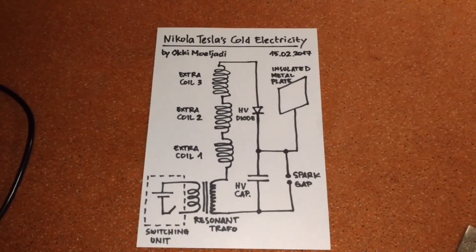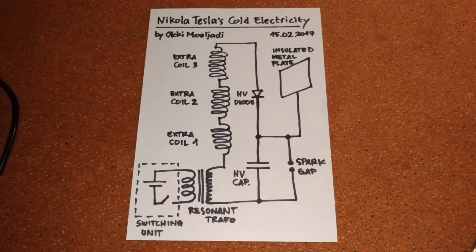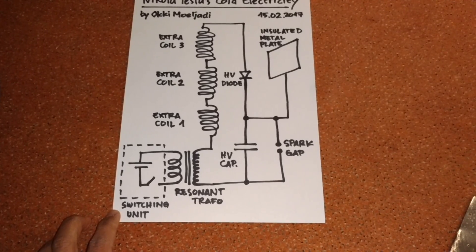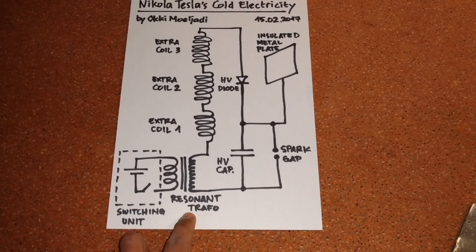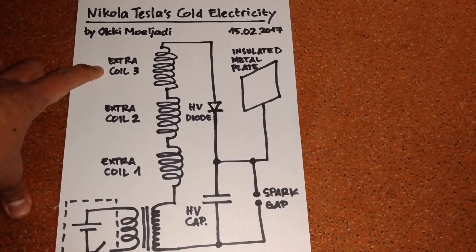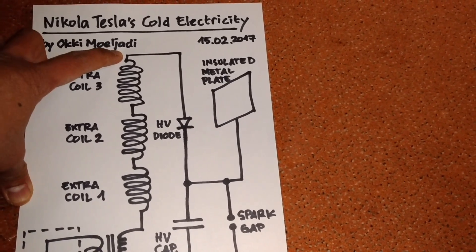Hi everybody. Here I want to show you again my cold electricity setup in detail. I have a switching unit driving a resonant transformer, and this resonant transformer drives three extra coils. The top connection of the third extra coil is connected to a high voltage diode and then goes to a high voltage capacitor.